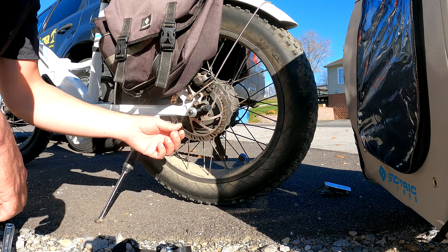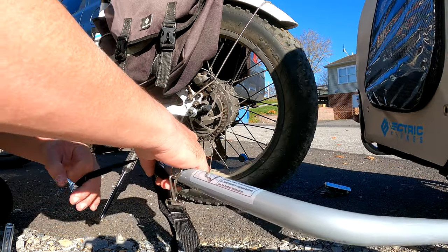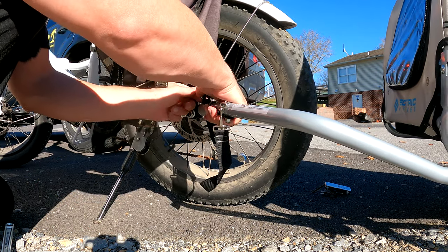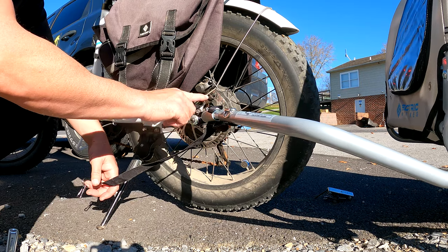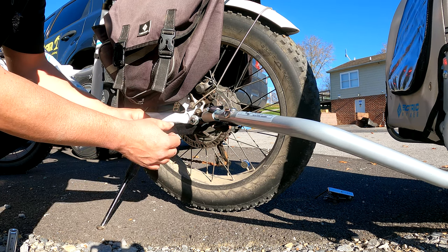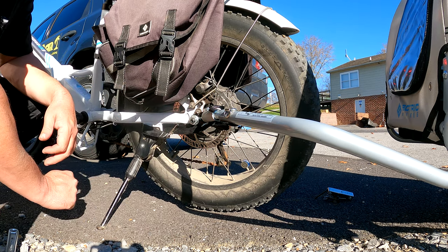Now that I have this on and tight, I'm going to connect the bike trailer. Take this pin out, unhook it, put it through the hole here so it lines up, put the pin through, and lock it in. Now that it's locked in place with the pin, go ahead and put this around your kickstand. It doesn't quite reach all the way to where I'd like, so I'll put it here for now and figure that out later — I think it'll work fine.